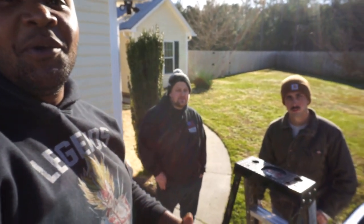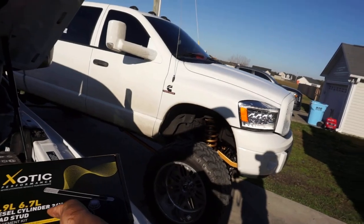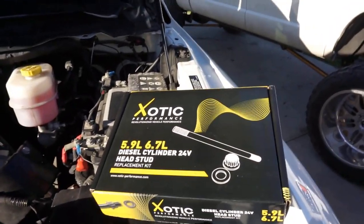What's up everybody, back with another video. We got two guests on the channel, Ryan and Coulter. We're doing an Exotic head stud installation on a 2018 Ram 2500 with the 6.7 Cummins. A lot of y'all have been asking me about these head studs.